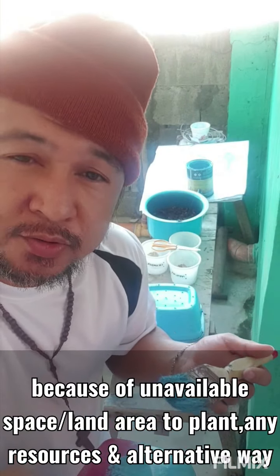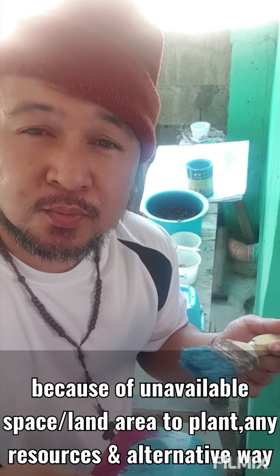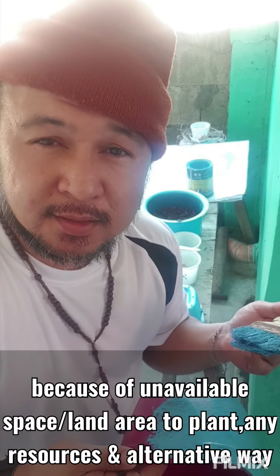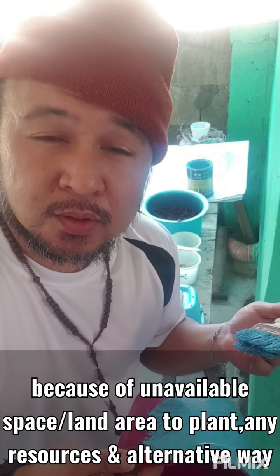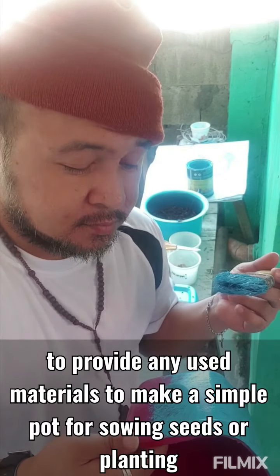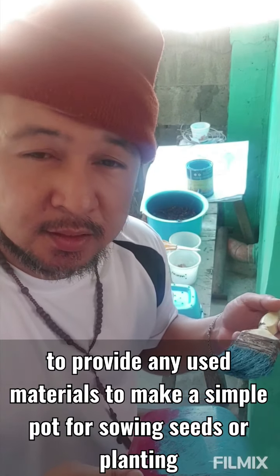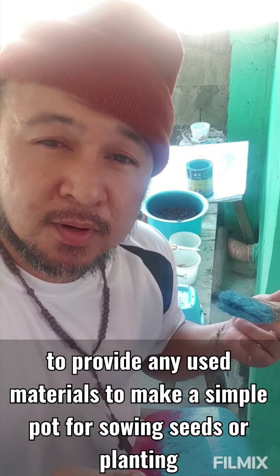Have a good day ahead! What we are trying to do now is to use recycled materials to provide a pot — yung lalagyan natin ng seedlings — or when we plant any kinds of plants.